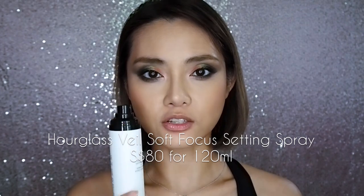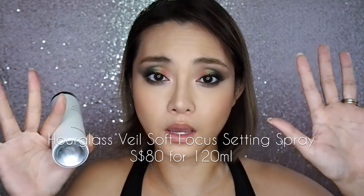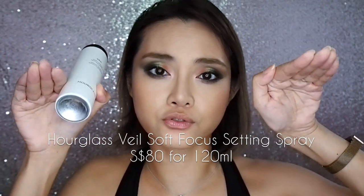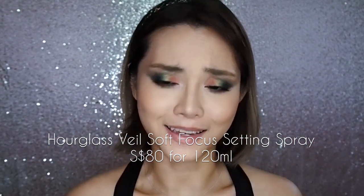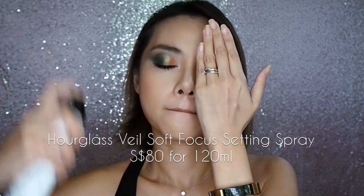I would usually suggest misting your face with any spray before mascara goes on, because the extra moisture can soften your mascara and cause lashes to straighten back down again. But it doesn't really matter for me today since I'm staying at home. This mist is beautifully light — it feels like a real vapor or mist with no jets of water droplets on your face. It's not going to mess up your makeup, so they definitely did that right.